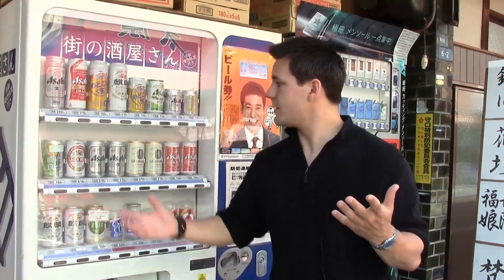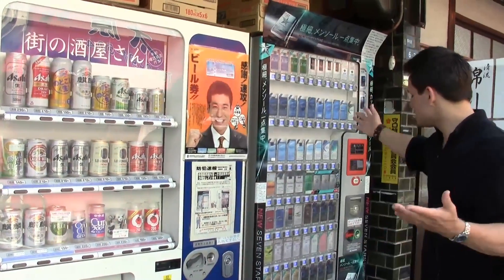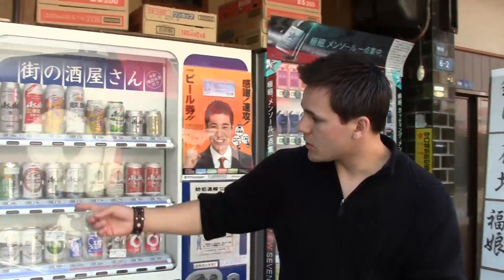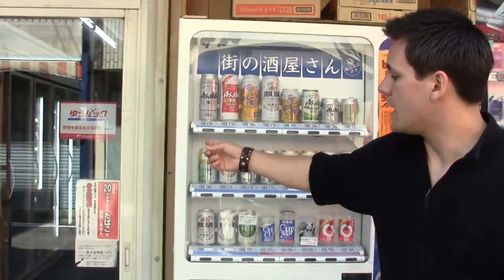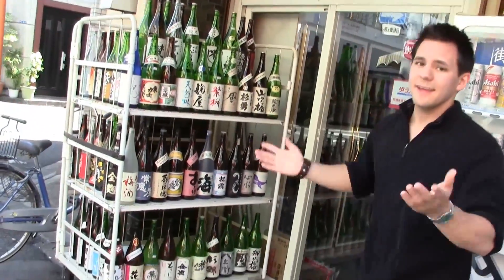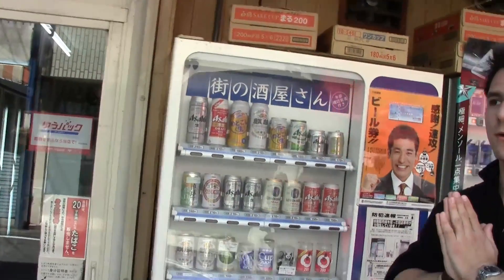Here it is — this is the alcohol one. Coincidentally, it's right next to a cigarette vending machine where you can buy cigarettes with your beer. And then you can go in there and buy alcohol in the store if you want to. So you've got all different options here at the sake Jidouhanbaiki. Sake is the word for alcohol in Japan.